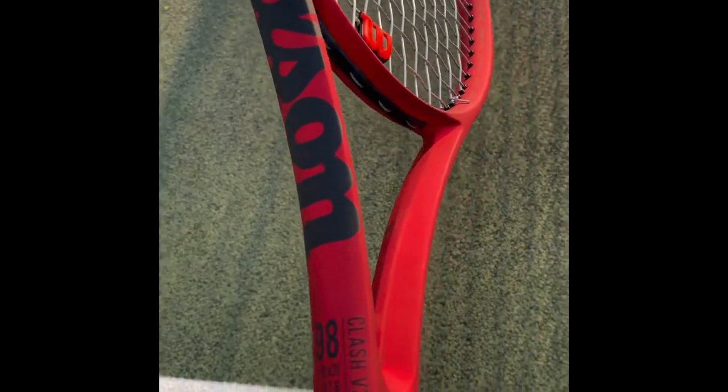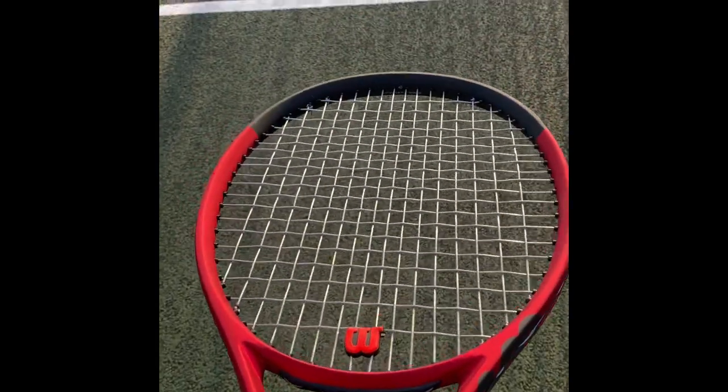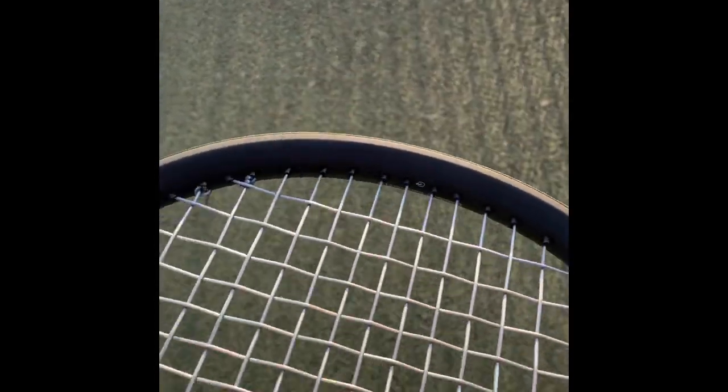Hey everybody, this is Andy from Tennis Euphoria and today I'm bringing you my review of the Wilson Clash 98 version 2.